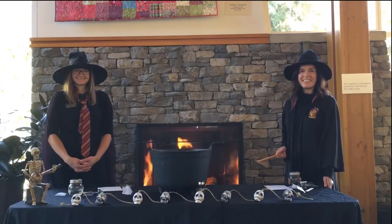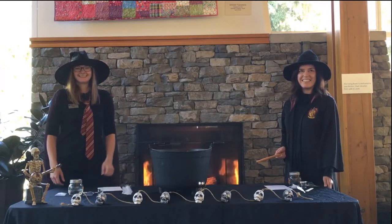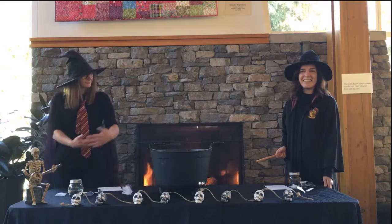Hi everyone, I'm Professor Tash. And I'm Professor Jen, and this is Whistler Public Library's Halloween potions class.